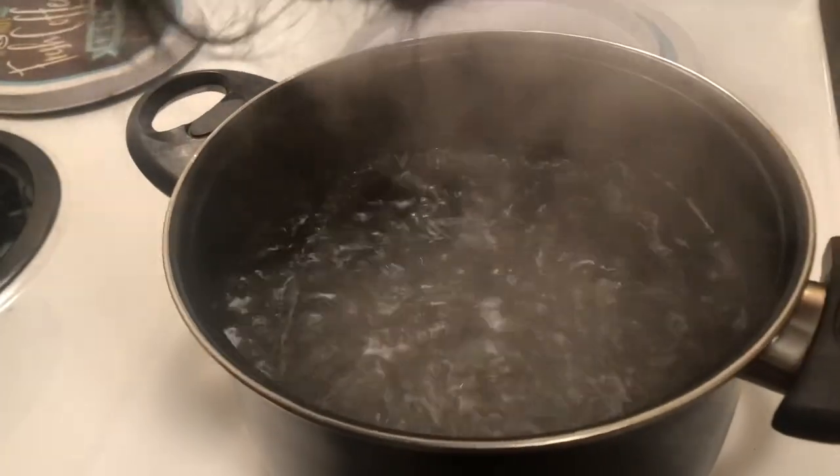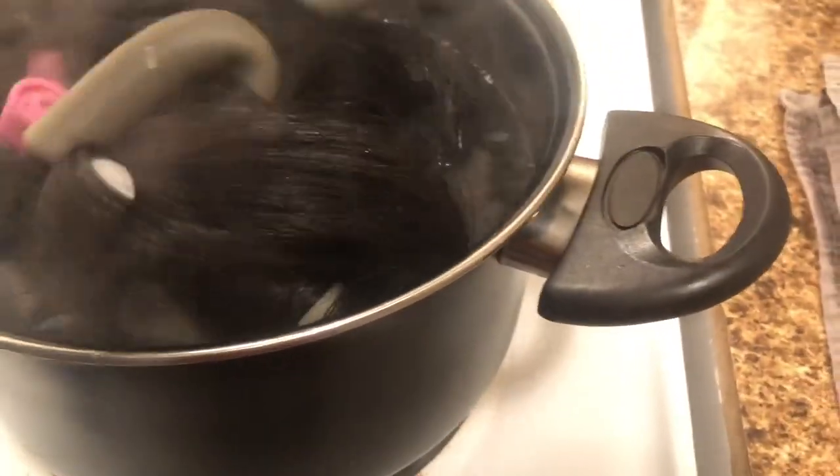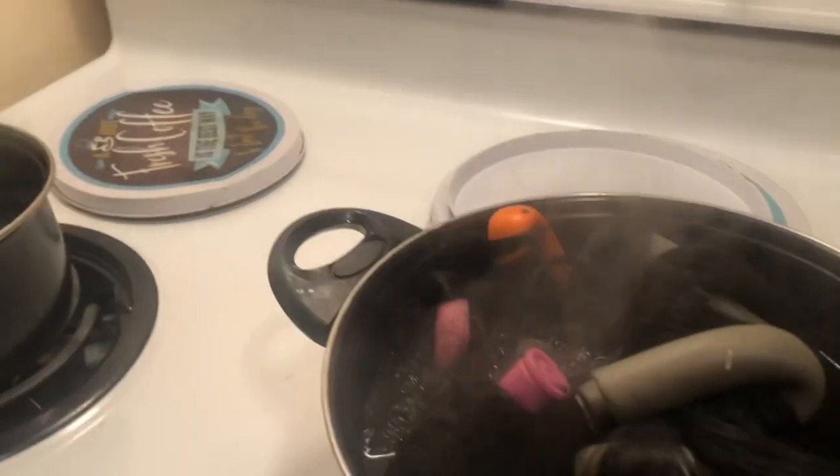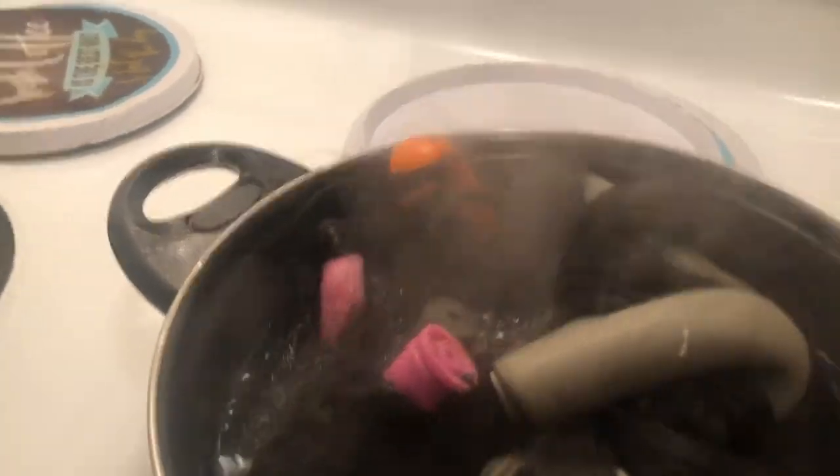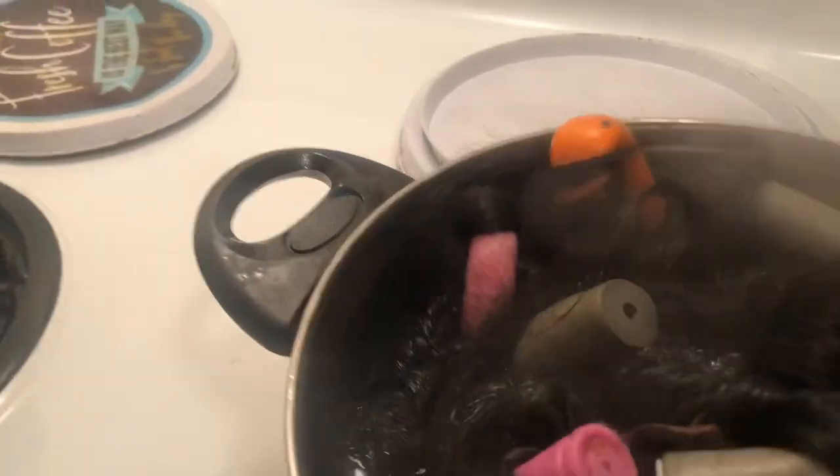Alright y'all, this is my boiling hot water and what I'm going to do is sit my wig in that boiling hot water. Now make sure you guys stand clear from the water because this is golden hot water and it can be dangerous. You're just going to find some clamps or a wooden stick to stick your wig down in the water as much as you can.